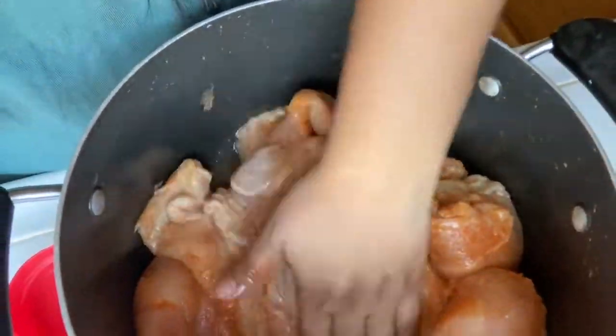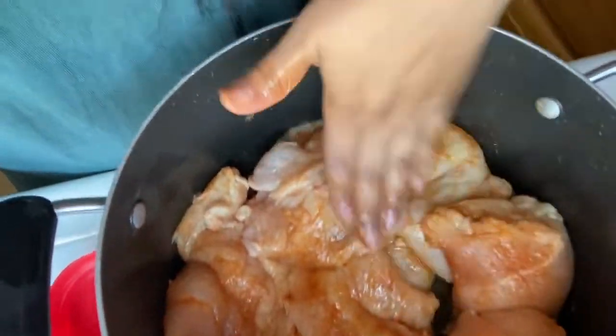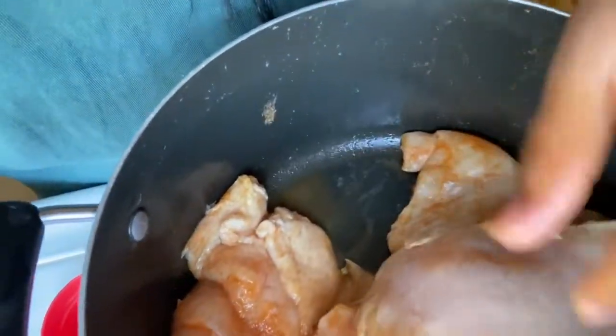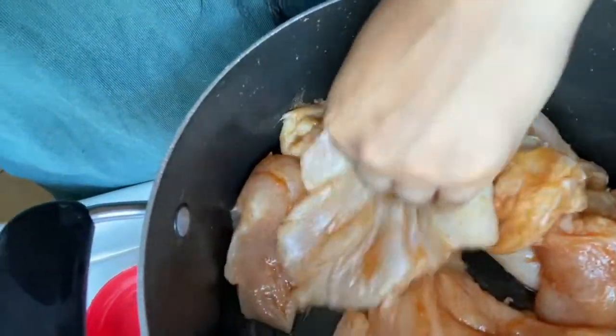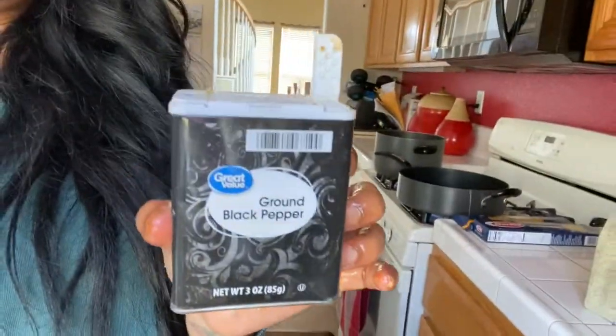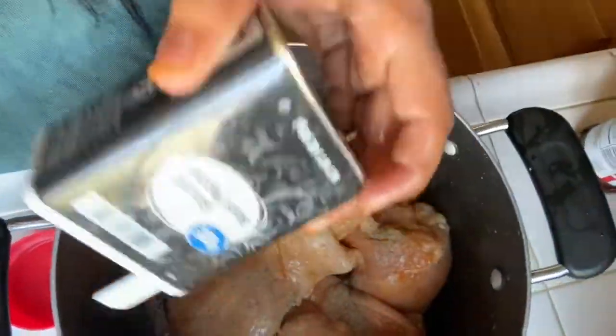Pat it in. Then we're going to go in with the black pepper. You're just going to throw the pepper in there — we love pepper, we love how it tastes, it makes the food taste super good.